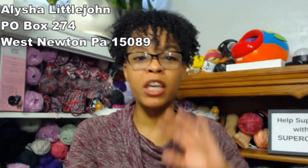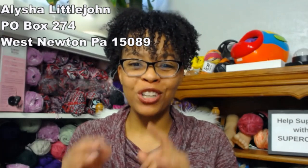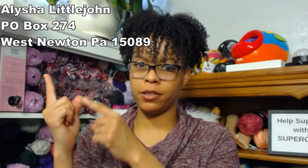We always talk about happy mail. I didn't receive any yet, and Reggie, I know you have some coming but it takes a long time to ship from Germany to Pennsylvania. I did receive an email from Gloria Jordan — she sent in some tips to contribute to this live stream. If you want to happy mail me, you can do it through the post office or email me at littlejohnyarns at gmail.com.